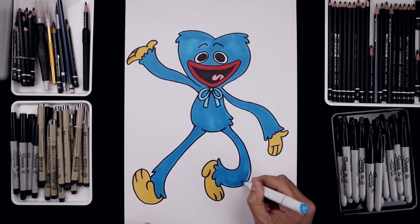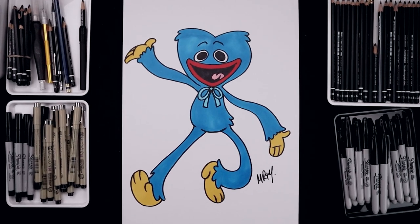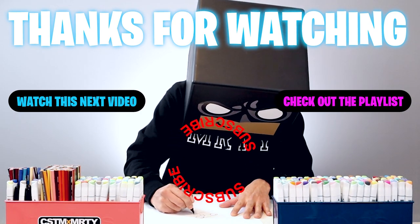As we get near the end we'll finish off our coloring and always be sure to sign our artwork. And that's pretty much it — that's how we draw and color Huggy Wuggy from Poppy Playtime. I hope you enjoyed today's lesson. If you did, please make sure you subscribe because I'm posting new lessons every single day. You can also drop your request in the comments below. I want to thank you for watching and I'll see you again soon.